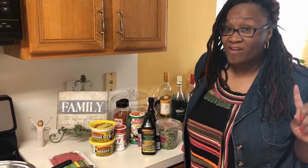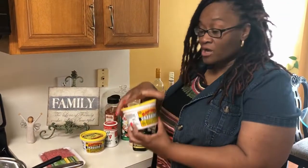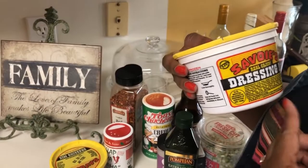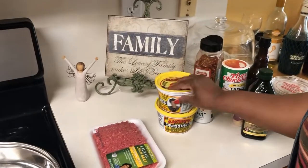I found out a little trick on how to make it. Traditionally, you get chicken gizzards and liver and you boil them — that's the old-fashioned way, that's how my mom prepared it. I had a friend from Lake Charles, Louisiana share with me the trick to dirty rice, and she turned me on to the Savoy's Cajun dressing mix, and it is a godsend for dirty rice.